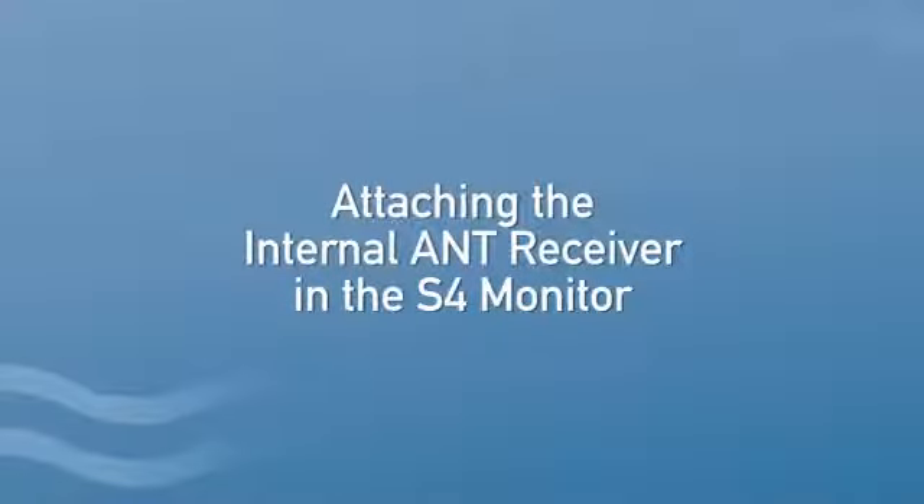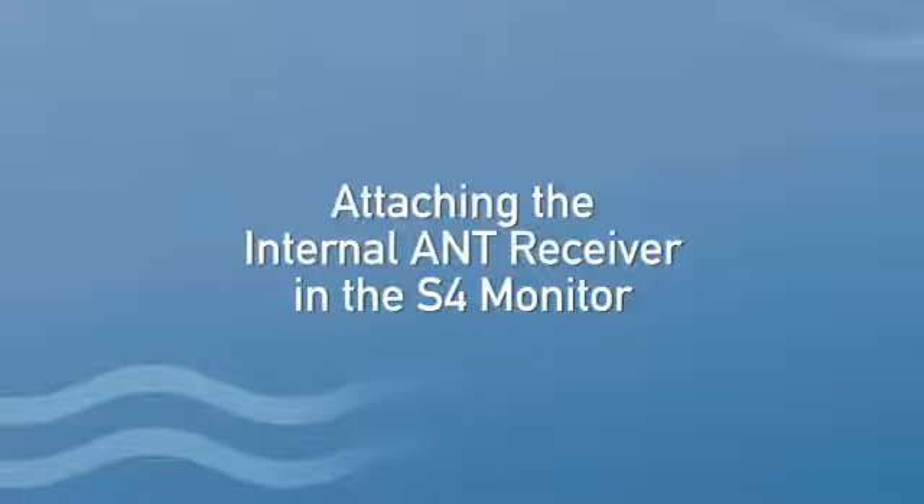Attaching the internal ANT receiver in the Series 4 monitor. All you will need is a small Phillips screwdriver. Please note, the monitor does not need to be removed from the machine.